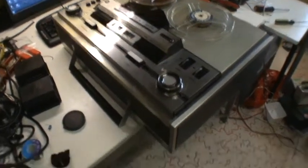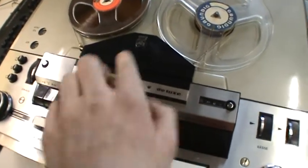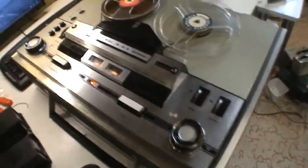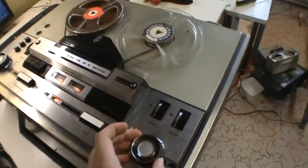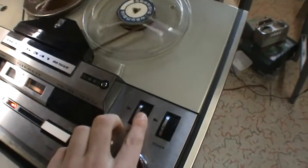Over here we have something really amazing. It is a Grundig TK341 Deluxe Hi-Fi tape recorder. Believe it or not, but this has a tube amplifier. Built-in speakers — sounds really good, this thing.